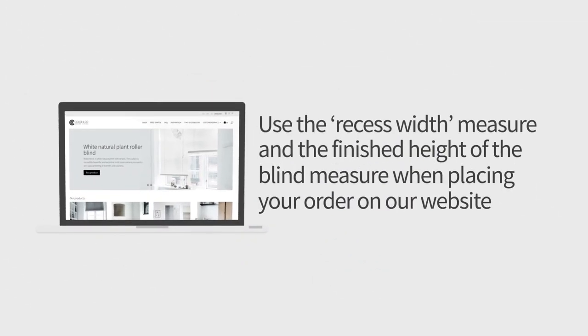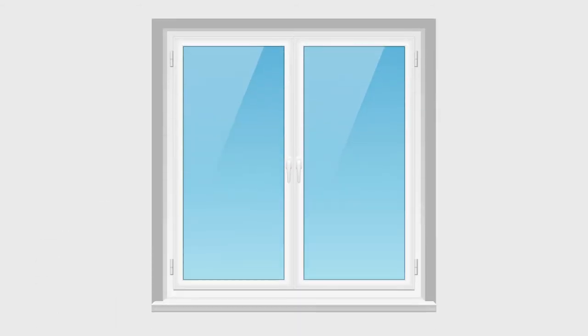Use the recess width measure and the finished height of the blind measure when placing your order on our website. Please note that the fabric width will always be narrower than the recess width, leaving a gap of approximately 2cm on each side of the blind.